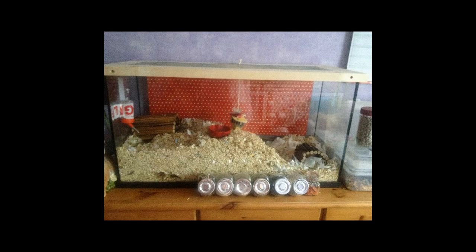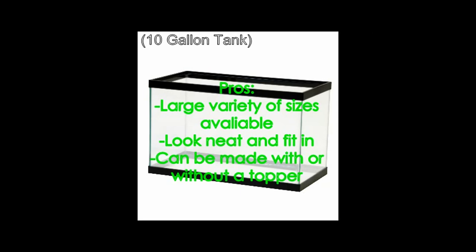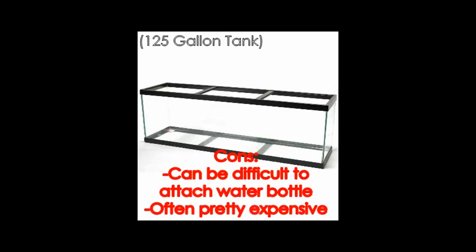At number two is aquariums or tanks, with or without a topper. Aquariums make a brilliant home for gerbils — they provide plenty of digging space and can have a topper attached. With a homemade lid they will have plenty of ventilation, and tanks come in a variety of sizes. It is best to start with 10 gallons and have 5 extra gallons per gerbil, but I recommend going 10 gallons per gerbil. So for two gerbils you would have 20 gallons, for three you would have 30, and so on.